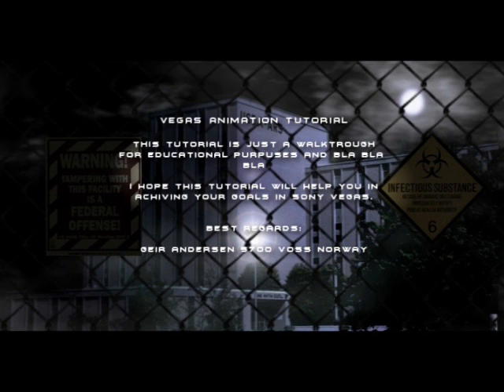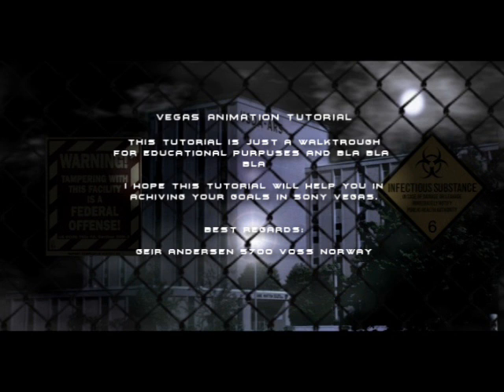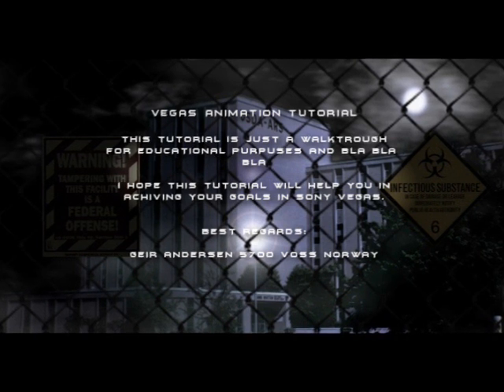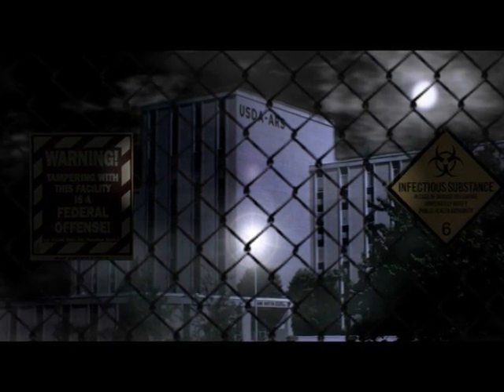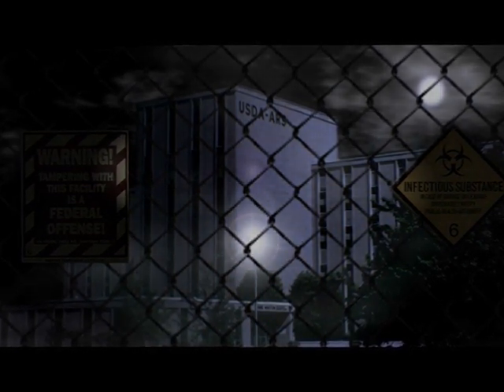I'm not going to talk very much in this tutorial — I'm just mostly going to show you, so you don't have to listen to my strange Norwegian accent any longer than this. Just try to keep up with the tutorial, just pause it whenever you need, and I guess it would be pretty clear. I hope the resolution is okay and I hope you see what you need and all that. So then we'll start with the project.